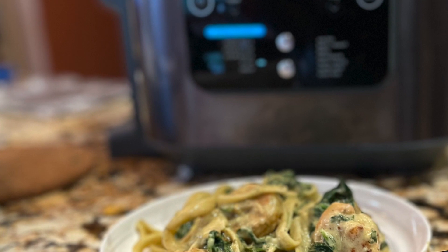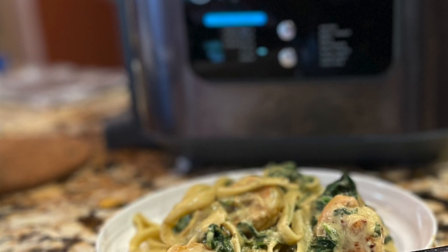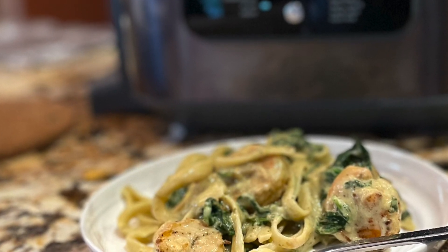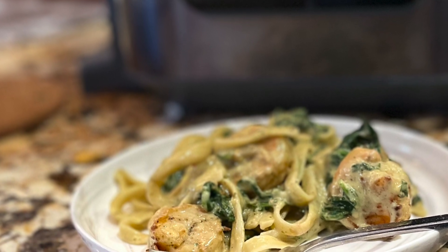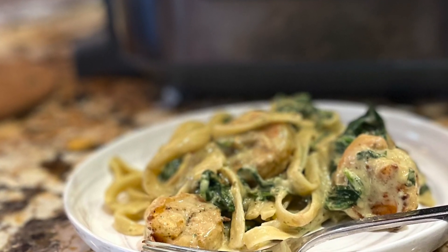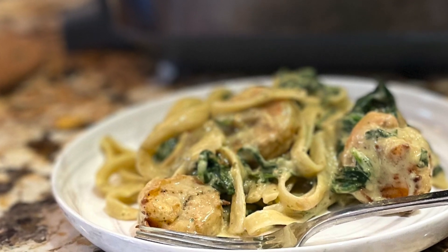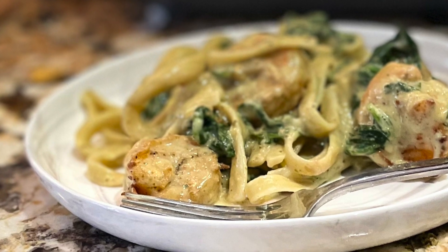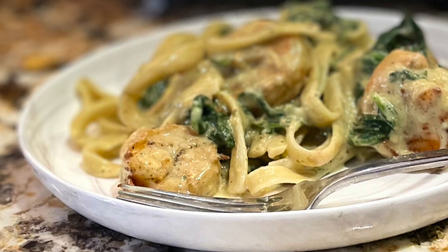Hello everybody, this is Stephanie and you are in my kitchen again. I'm fooling around with the Ninja Speedy Rapid Cooker Air Fryer. I'm doing linguine with pesto, tomato, spinach, and shrimp. So linguine alfredo with pesto, spinach, tomatoes, and the protein will be shrimp.